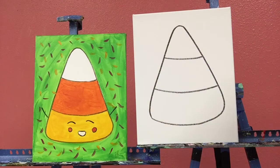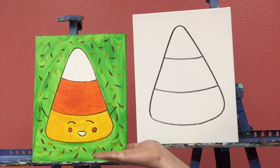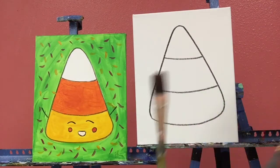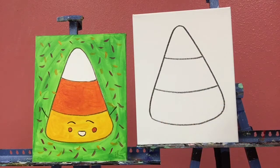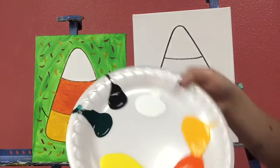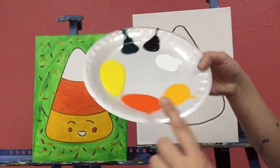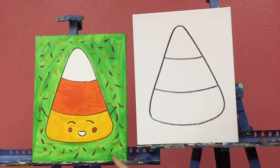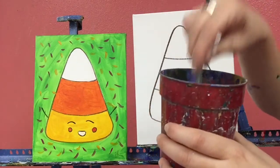Hello, welcome and happy Halloween! Thank you so much for joining us today in painting our super cute and happy little candy corn. For our supplies we'll need a cup of water, a paper towel, and some brushes. I have a large, a medium, and a small brush.